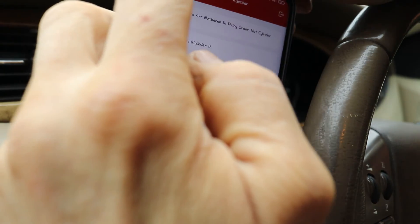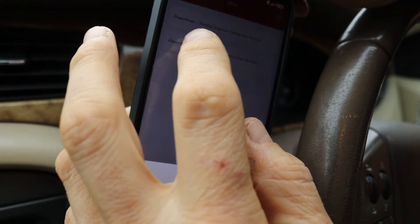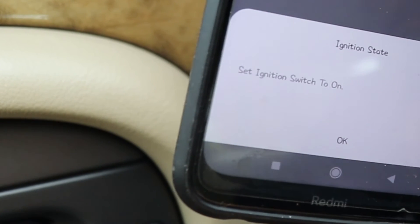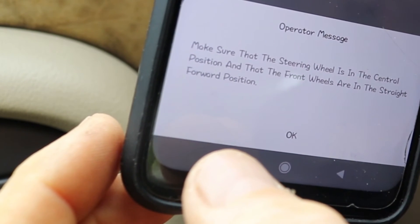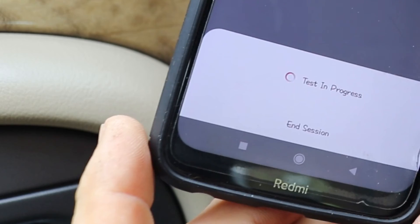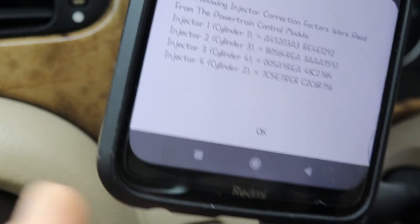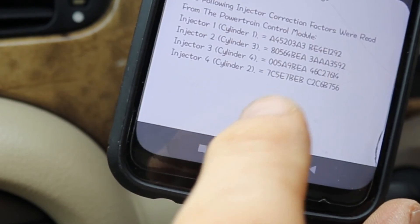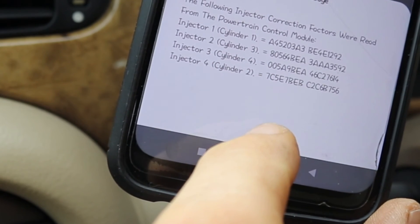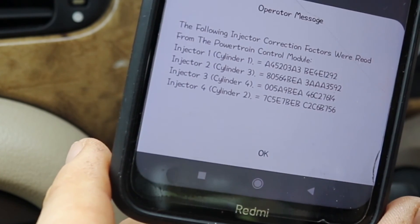I'll go back and click the lower icon now, agreeing to all the dialog boxes. Here's a list of all the injectors and the codes that are currently stored in the ECU. Importantly, my new one is there at the top — so it should have done it all. It's completed and I just need to get out of all this and turn it off.